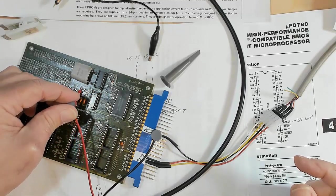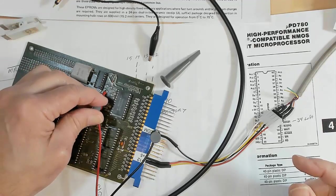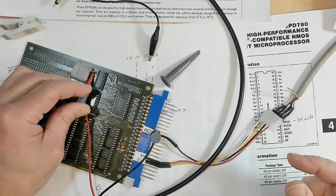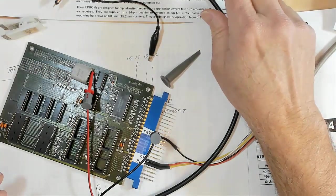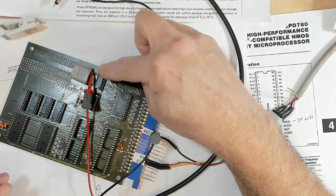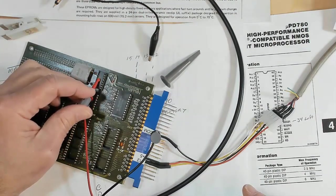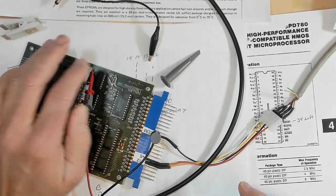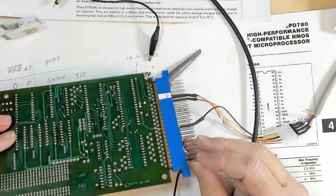I'm not seeing where I'm getting a clock on this thing. There's a test point marked clock and I'm not getting anything on that. Now I'm getting that one side of that crystal is oscillating — I'm getting a good oscillation on that side of the crystal. So unfortunately it looks like I've got to either check this inverter to see if it's working properly, or figure out exactly how that is wired in there.